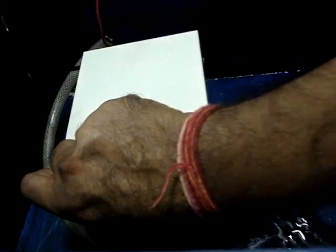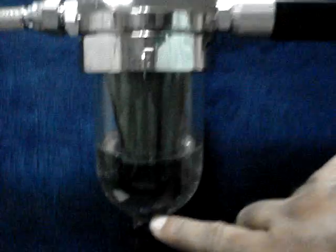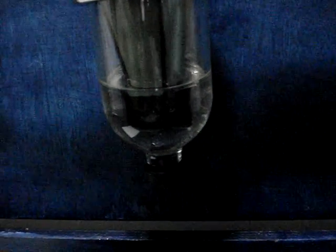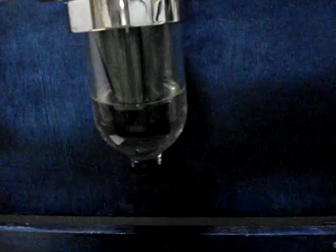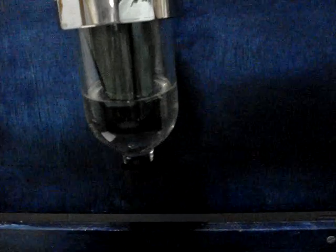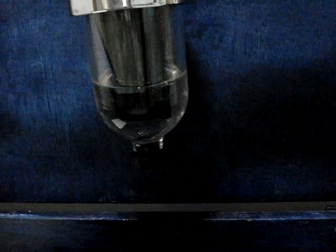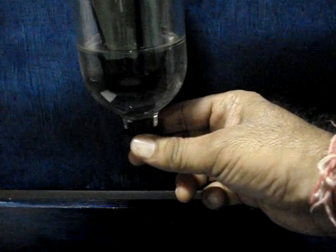This is now empty. I will now stop the motor. You can see now the water is separated from the diesel. Let us drain the water now. If I open this tab, the water can be drained from this portion.